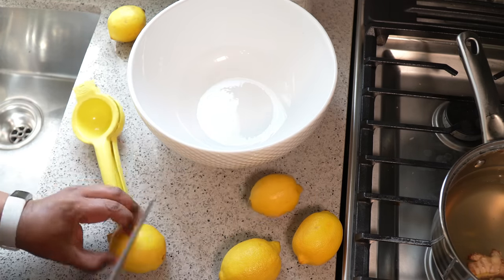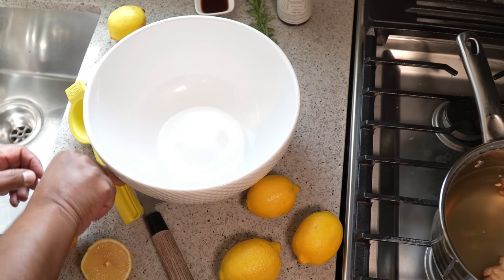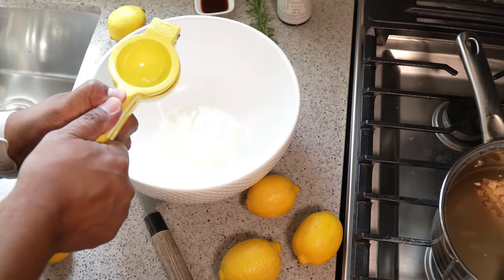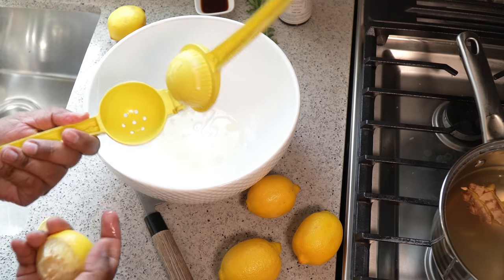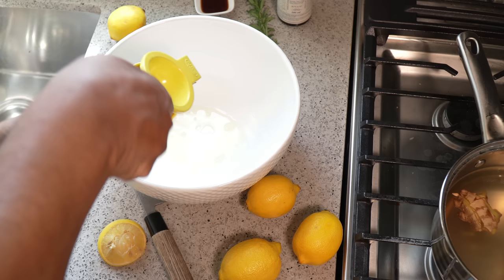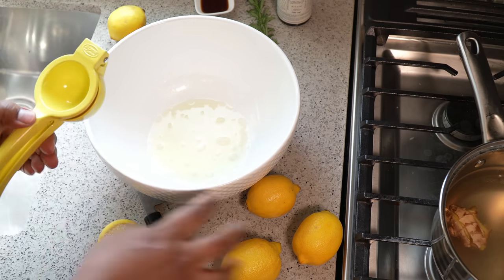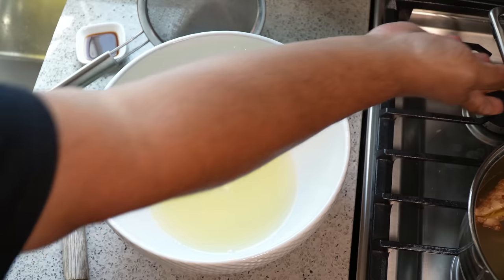As the ginger syrup comes down, we're just going to juice the lemons. I have one of these little gizmos I picked up a while ago — what I like about it is it catches the seeds for me. If any seeds fell, they'll be caught in there. You can squeeze by hand, it's totally up to you, but I have this little device so I'm going to make use of it. I'm going to use five lemons and hold back one for garnishing.